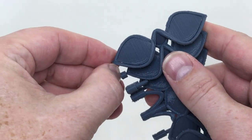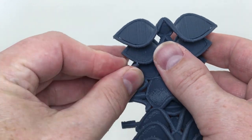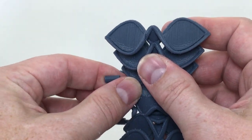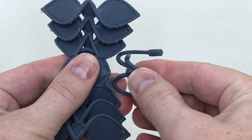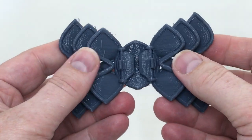The most important thing I want to show you after I get the support out of the way is the moving parts that I created, which are functional for attaching the bow tie to your shirt. You can see here I'm just breaking away all this support, and that's pretty easily done.